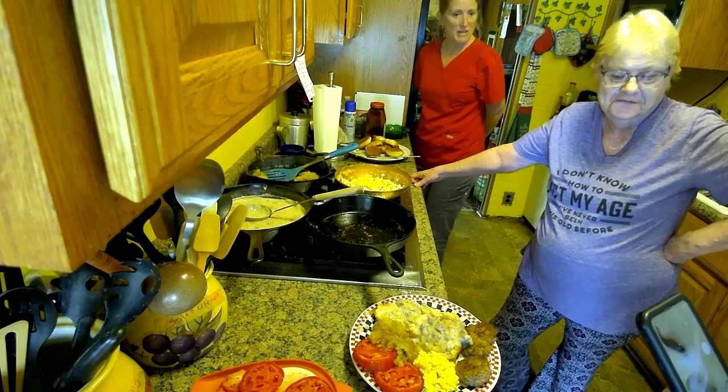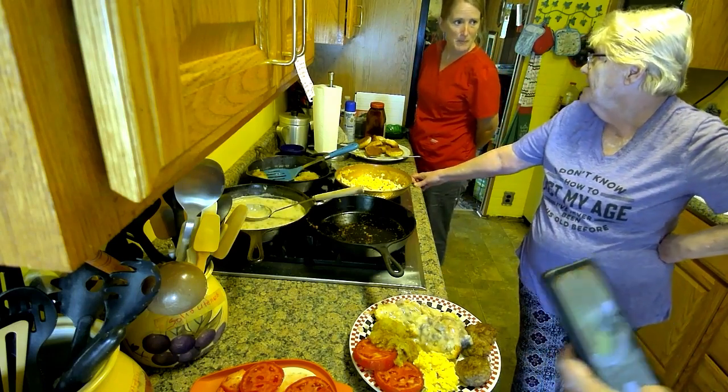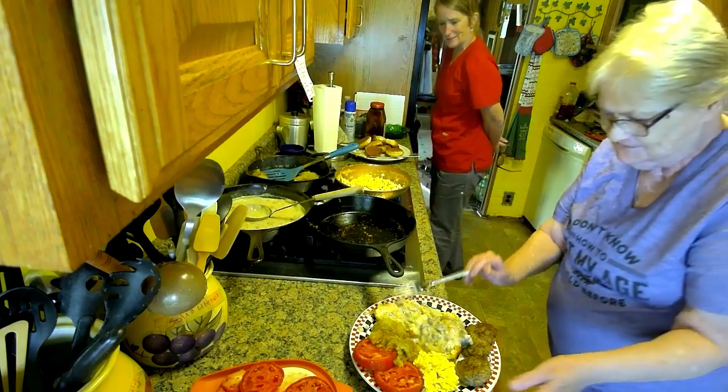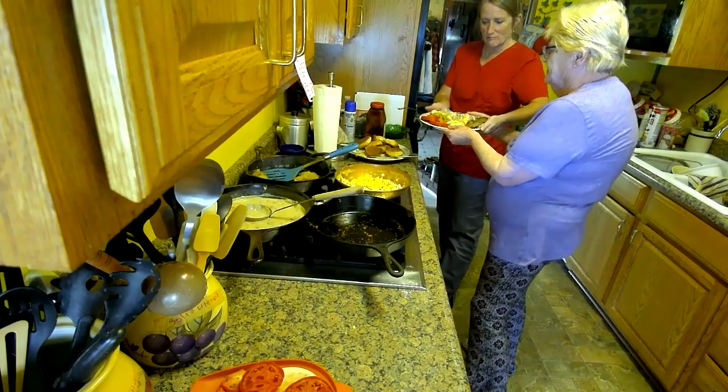There are people that make their living taking food pictures. I wish I had that job. And me both, Royal Taste Tester. They spray things with certain sprays to make the food look better. Look at those tomatoes.